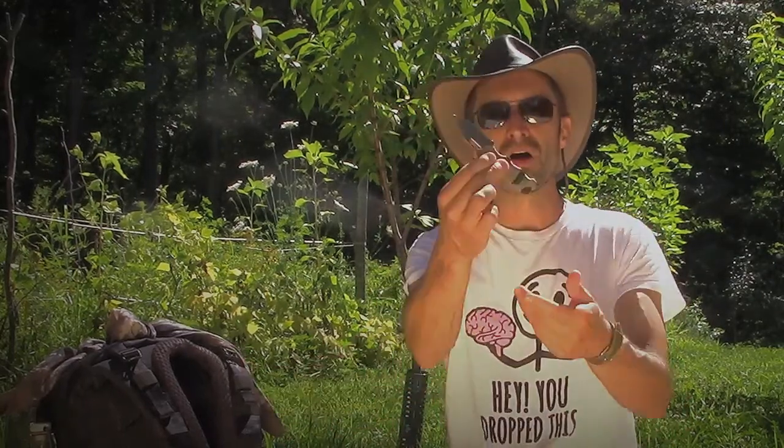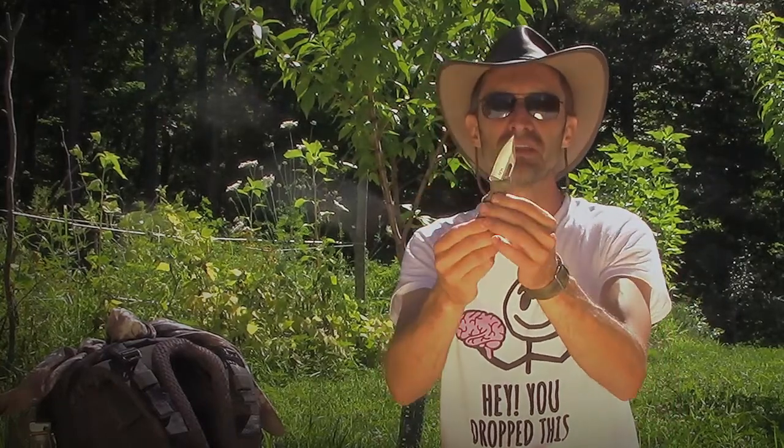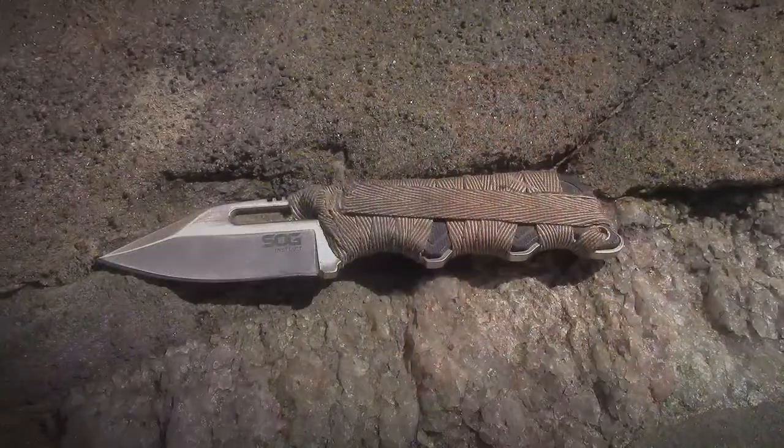The next fixed blade knife I use most is one I carry around with me. It's a small knife made by SOG that comes with a nice plastic carrying sheath. I keep this on my bug-out bag and EDC bag all the time — it's right on my hip. I recently did a video about bug-out bags and had a number of people, mostly Europeans, saying 'you Americans are crazy carrying all this stuff.' But I use this knife all the time — cutting rope, opening packages, cutting food. I don't know if people in Europe don't have packages or rope, but I use mine constantly.